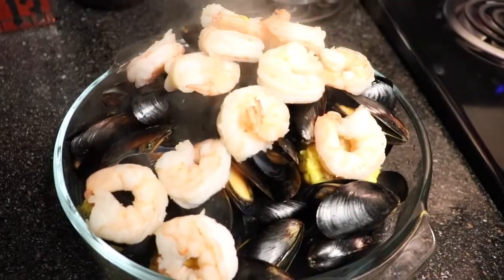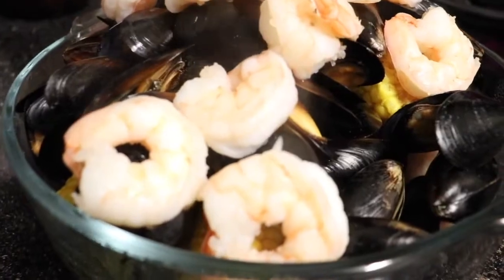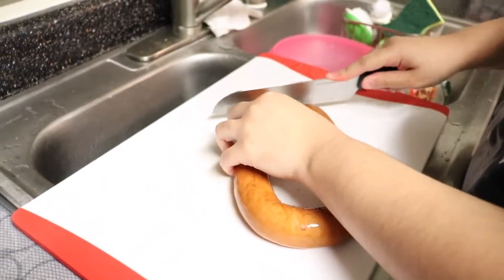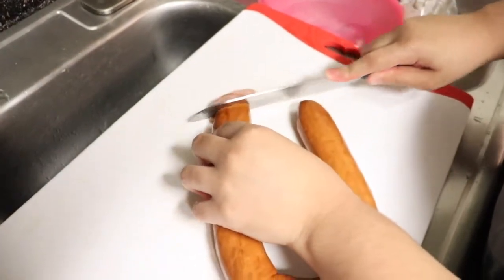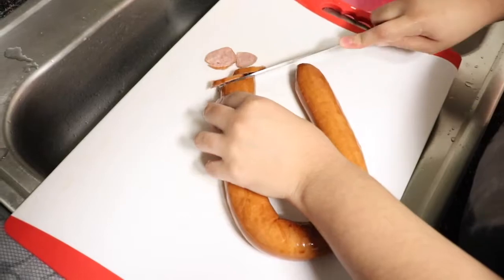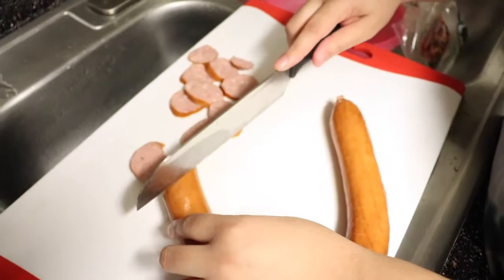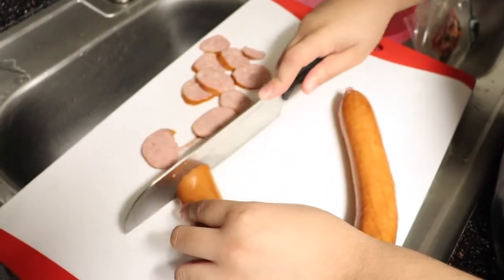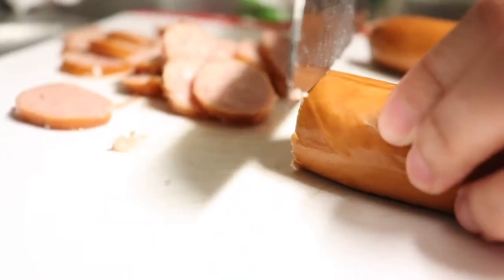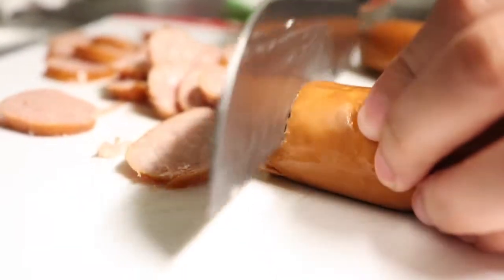Now that our shrimp is done, we are going to continue by cutting our sausage into thin slices. I don't like to boil my sausage because I feel it gives it a very watery taste. Instead, I like to heat up a little bit of butter and fry the sausage in the butter, and that gives it a really delicious buttery taste.